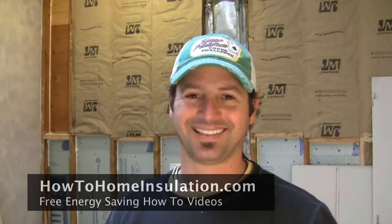If you're sick and tired of spending too much money on your energy bills, stop by my website at HowToHomeInstallation.com. You'll find the videos and information you need to start saving money on your energy bills right now. My name is Corey Binford — thanks for watching.